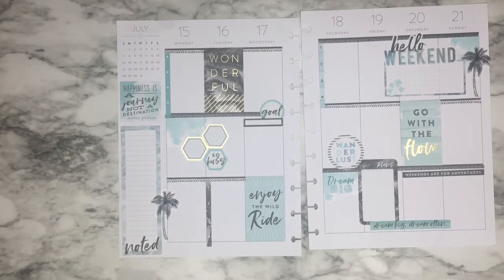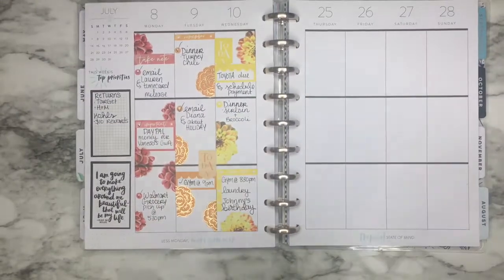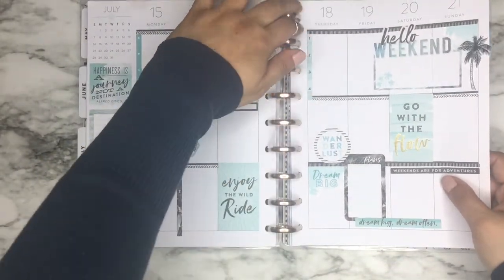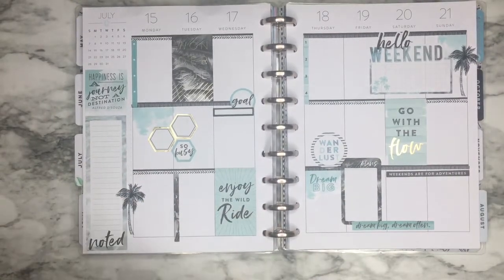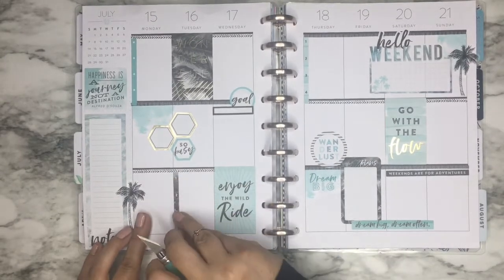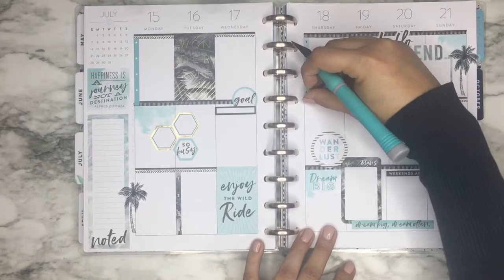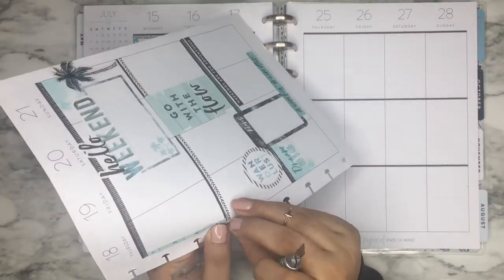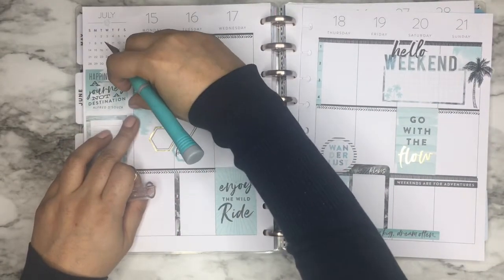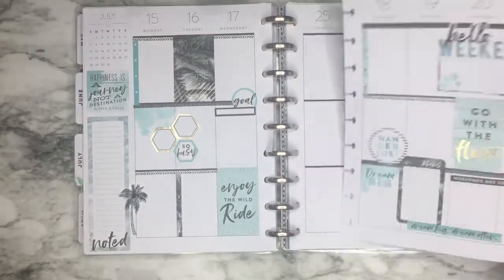Let me put this back on my planner. I forgot — I'm going to cut off these edges. I'm just going to use this X-Acto knife and cut it off on the bottom. There's this one too — I'm just going to cut it off right there and take that off. There's one more. Alright, that's good.